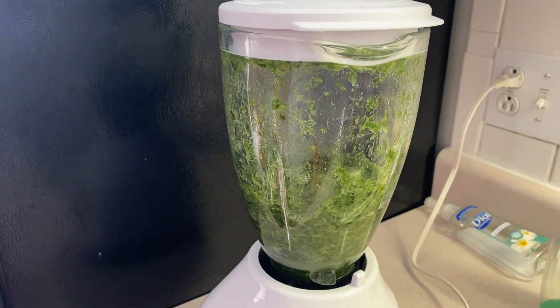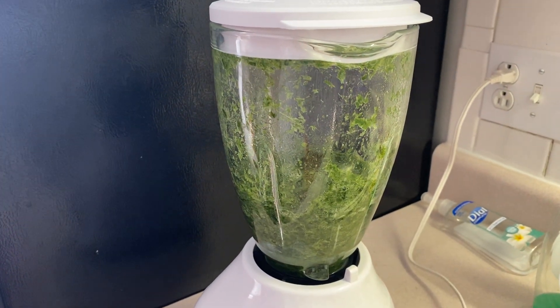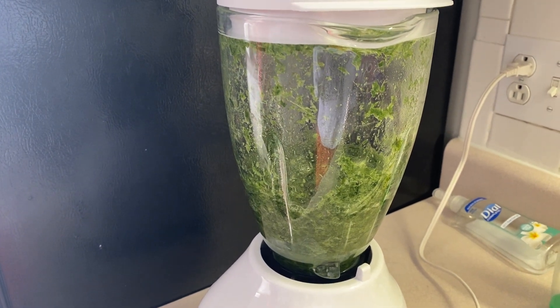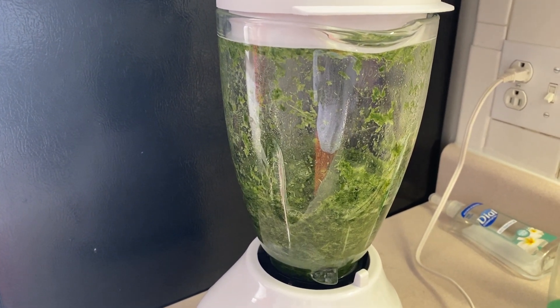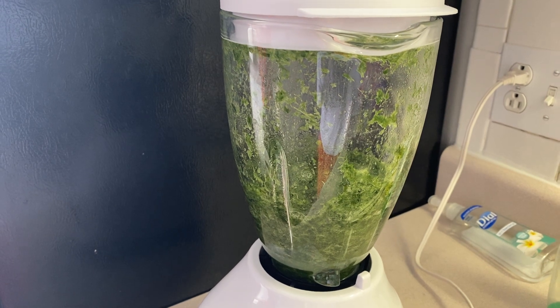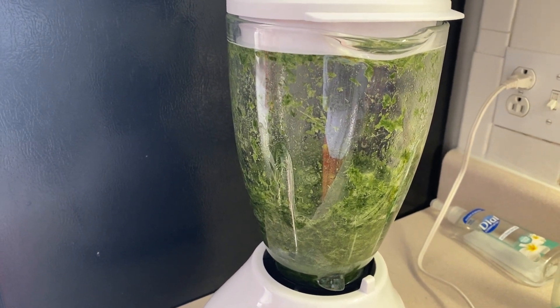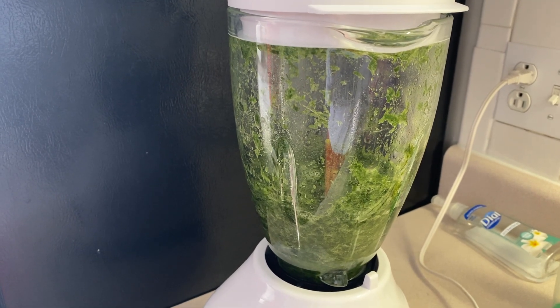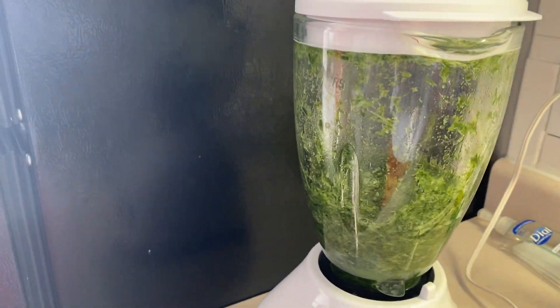Welcome back to Coltrane Davis Music Channel. Today we are demonstrating how to make sweet sticky rice with pandan leaves and coconut juice.